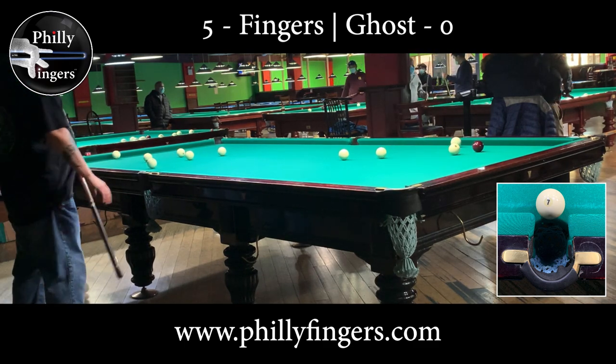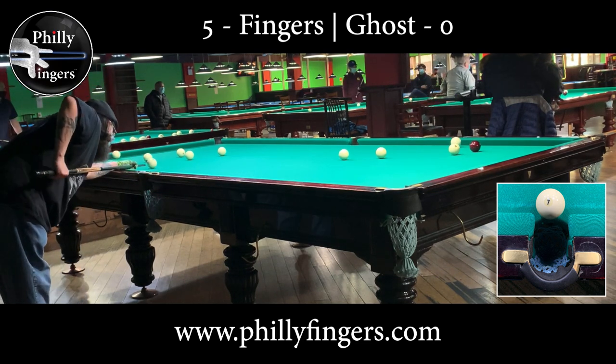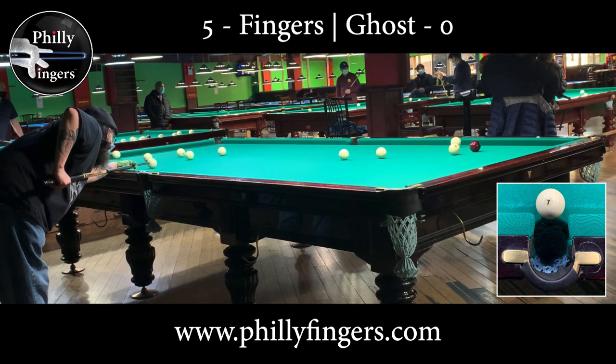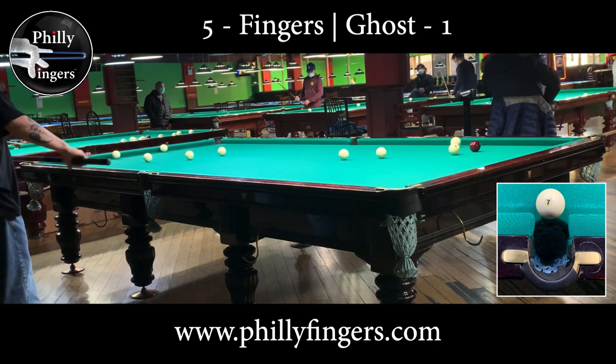Everything else that goes in will score a point. To win, you must be the first to score eight points. After missing my last shot, I will now play as the ghost, pocketing the ball into the corner pocket and trying to get position for another shot.